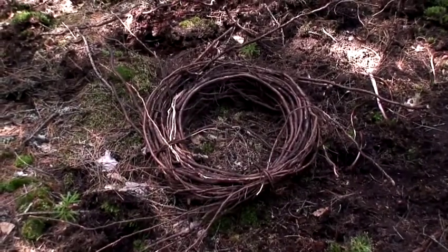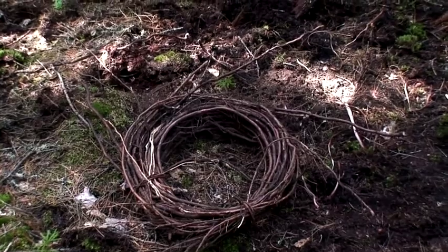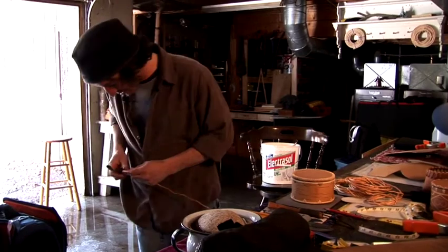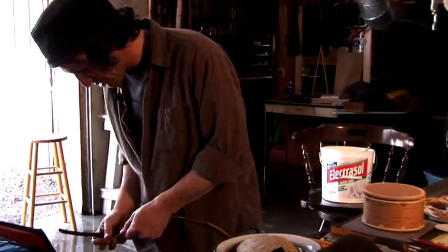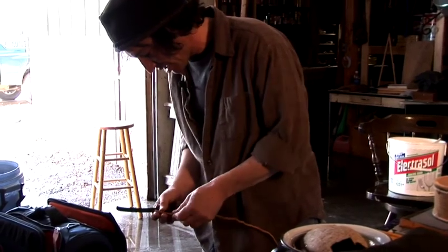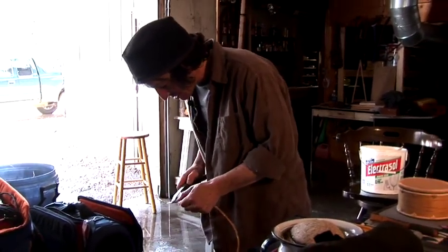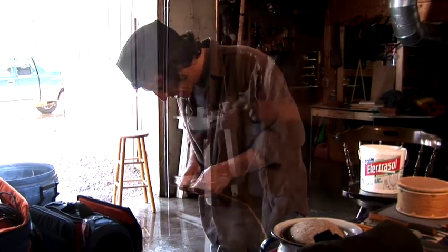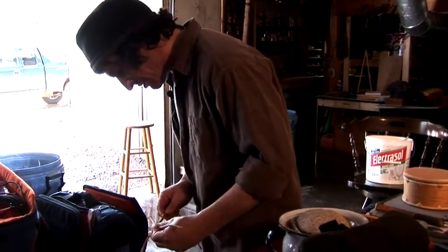Half an hour's work, right there. If I work out here for three hours, I'll have three or four of those bundles. The splitting process — these have been split once down the middle, but I soak them longer because what I do is split the heart out, and as I do that, these little branches and little imperfections will come off, which makes it more pliable. And then that's the process right there.